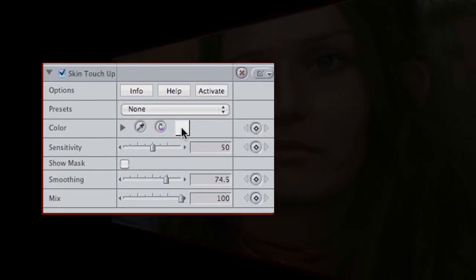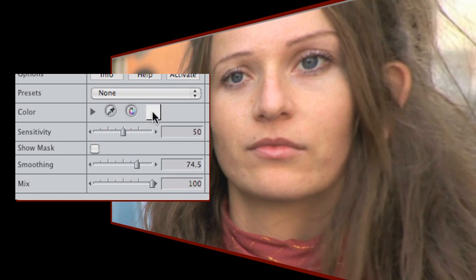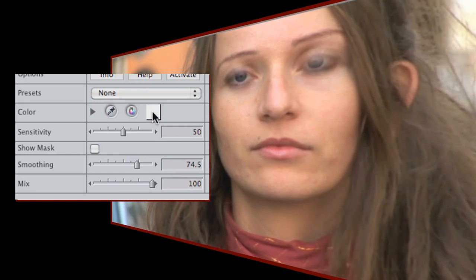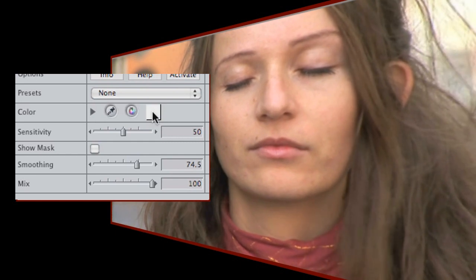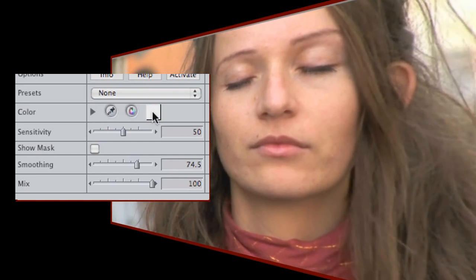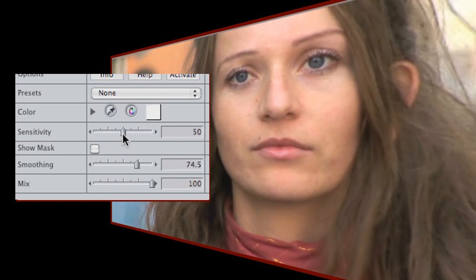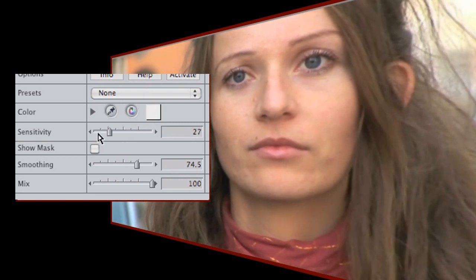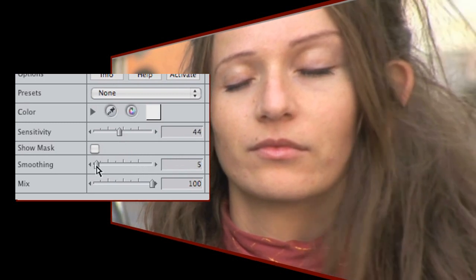Let's take a look at this clip of a young lady who very generously has removed all her makeup for the purposes of this tutorial. You'll notice a few blemishes here and there and it's our job to try and smooth things out a little without losing any detail elsewhere in the shot, such as in her hair. The controls are really simple. We can select a colour to work on, we can choose how sensitive the colour selection is and then we can dial in how much smoothing we want to apply to our selection.